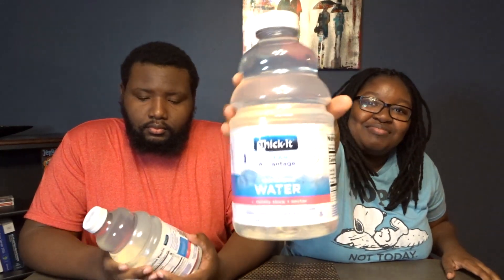Y'all may or may not have heard of this. This is called Thicket. Y'all seen a couple of brands of this water on Amazon. So we decided to give this a try. It's a thick water with thick consistency. We're going to try it a couple ways — straight, make some Kool-Aid with it, and probably try to make some ramen. Before we get into the video, make sure you guys like, subscribe, share, comment, all that fun stuff.